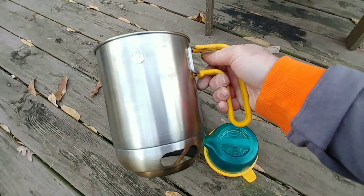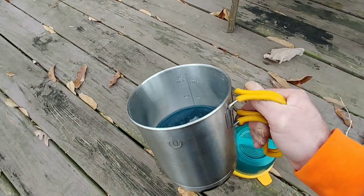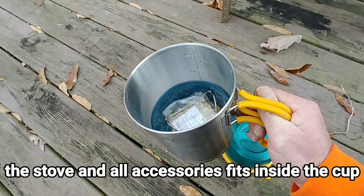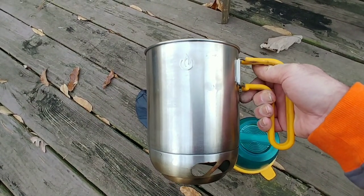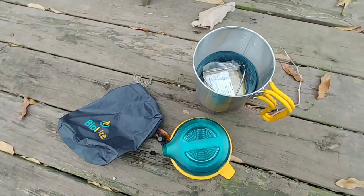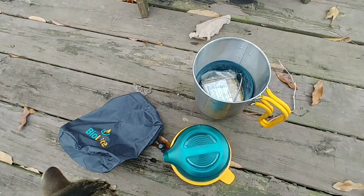You have to think about how much room this is going to take up in a backpack. If you're a family — like a husband, wife, and two kids — this would probably be great to have in an emergency bag. The fires are easy to light in it.